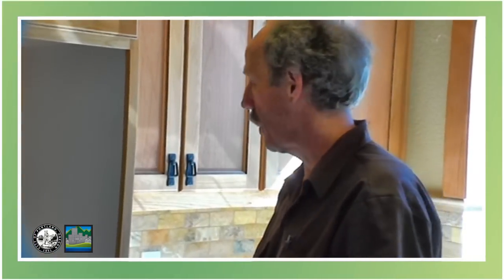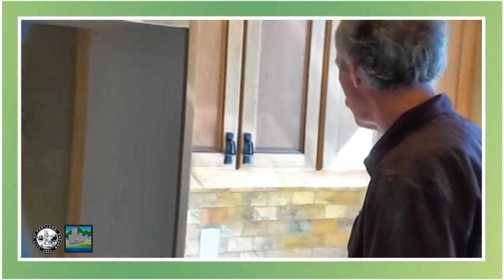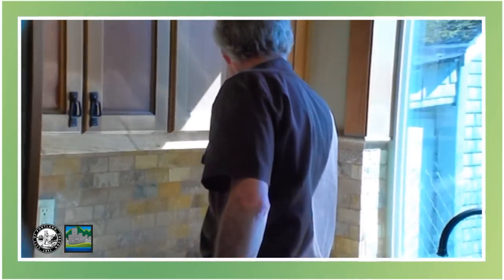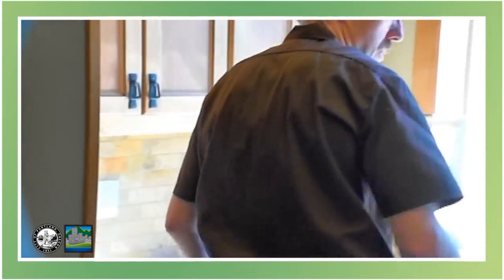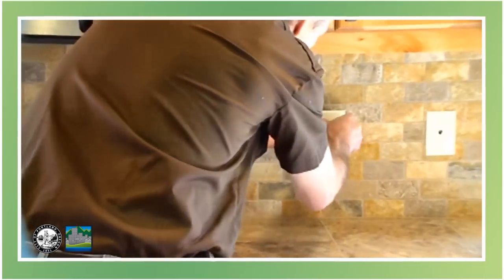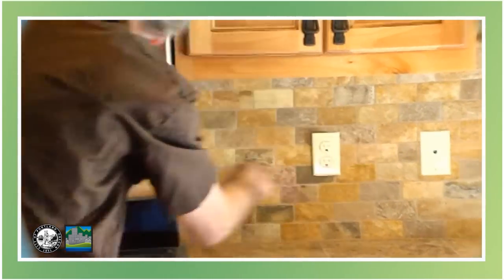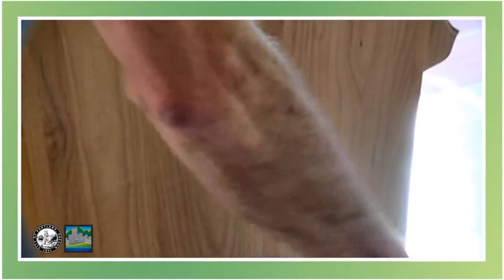Here we are in the kitchen now, and we have a refrigerator space here. We check the receptacle for that. Then we have the receptacles at the counter that all have to be on GFCI, so we'll check those. Everything tripped. Now we have a peninsula coming out here, so we need a receptacle out on the end, which also has to be on a GFCI. We'll check that — it does trip.